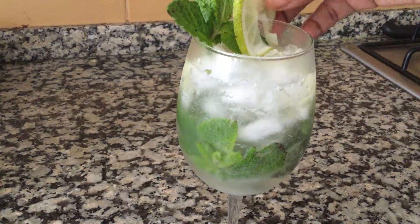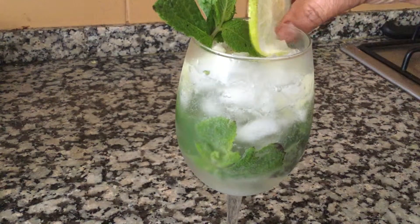Garnish it with fresh mint leaves and a lime wedge, and the drink is ready to serve.